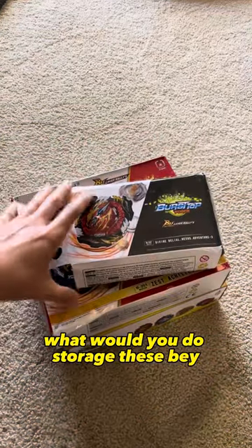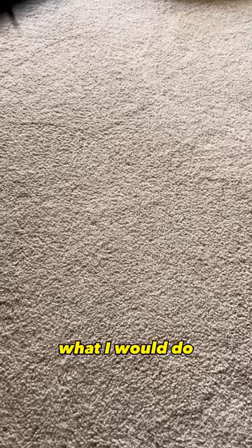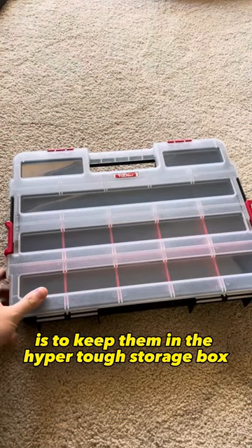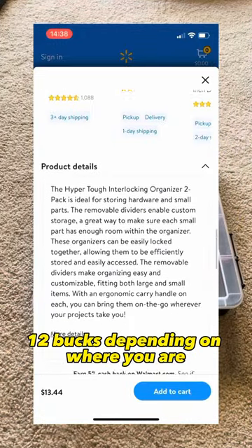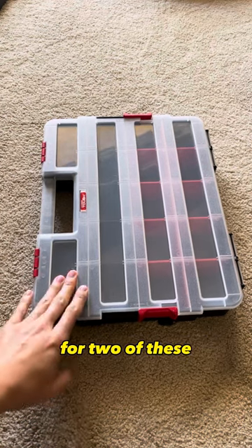Whenever you got some new Beyblades, what would you do to store them? What I would do is keep them in the Hyper Tough storage box. These boxes are from Walmart and they cost like 11-12 bucks for two of them.